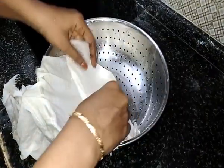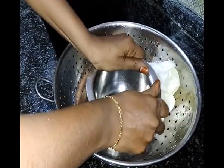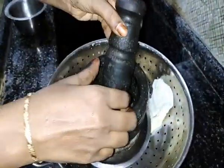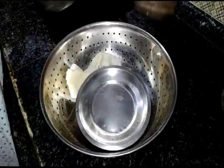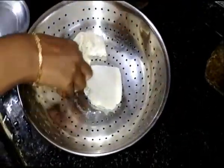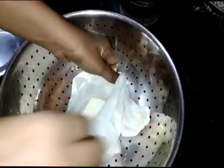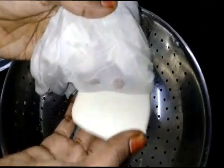If you want to make a piece of paper, please wait for this piece of paper. Now, we will make a piece of paper. Thank you.